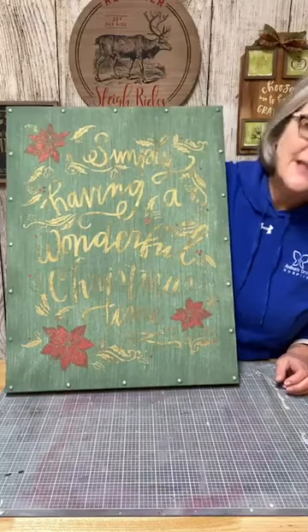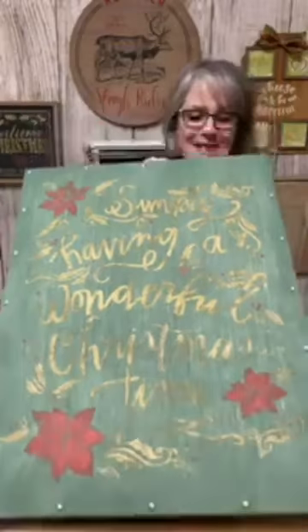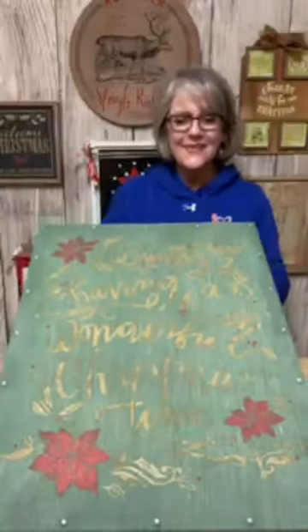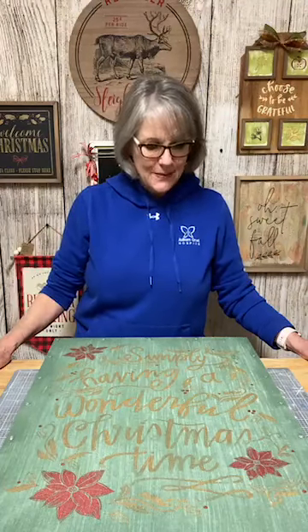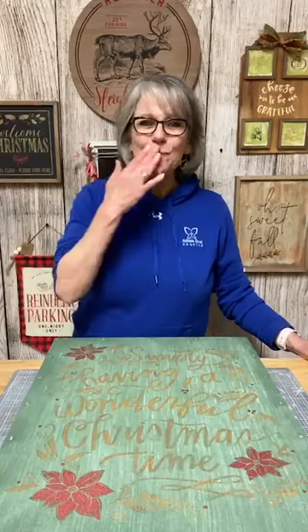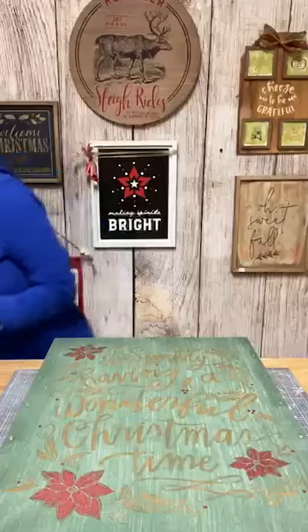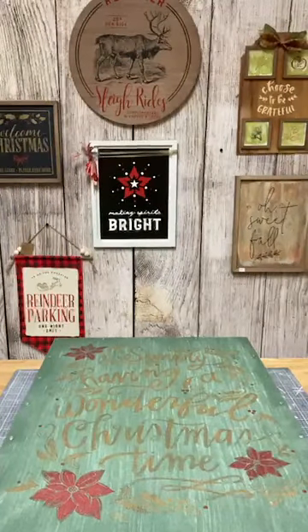Maybe I just need to let it dry and do another coat — we'll see. That's where we're going to leave it for tonight. If you have any questions about what Chalkateur is, or if you need help with anything, let me know — I'm happy to help. I'm going to get that huge transfer to the sink and get it cleaned up. I will be back tomorrow. So until we chalk and talk again, have a great evening. We'll see you next time. Bye!